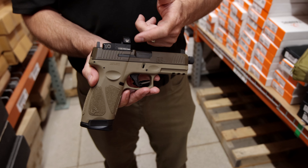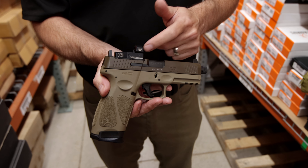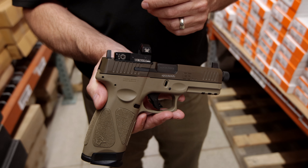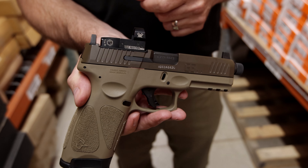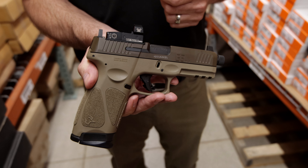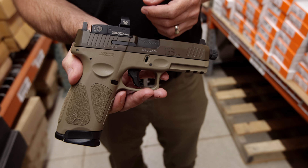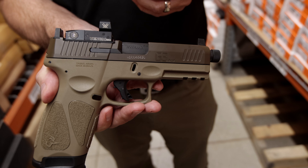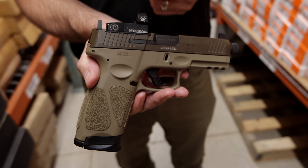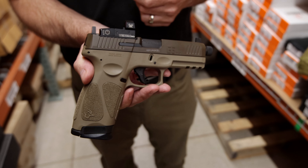This is the optics ready model. We have mounted the Vortex Venom on there — this does not come from the factory this way currently at press time. It does come with four different plates, so you can mount the most popular red dots on there: the Vortex Venom, the Doctor sights, the Trijicon RMRs, the Leupold Delta Point Pros. If it's a major red dot being produced and sold in the United States right now, you could probably mount it on this Taurus G3 Tactical.